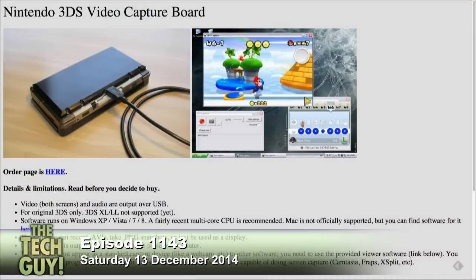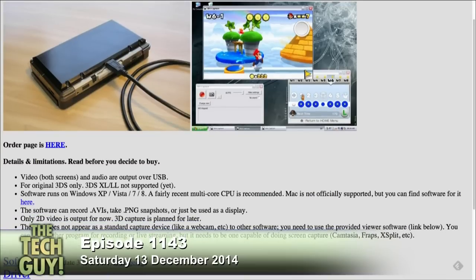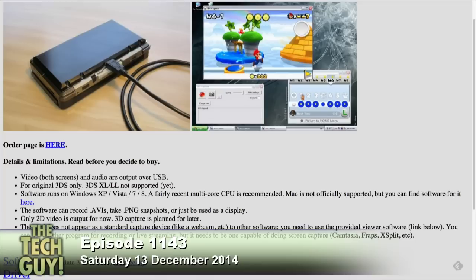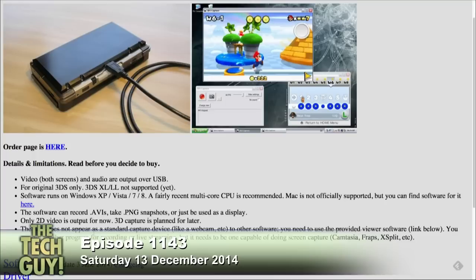The people's ingenuity never ceases to amaze. This connects to the USB port on the 3DS. Video and audio will be outputted from that and go to a computer. Do you have a Windows machine? Yes. So on the computer he can record it, edit it, and put it on YouTube.